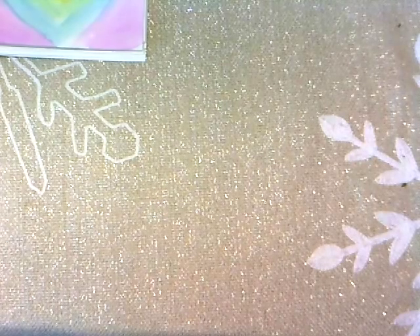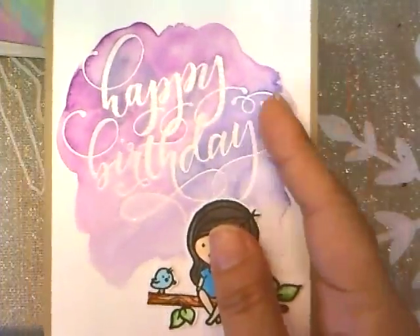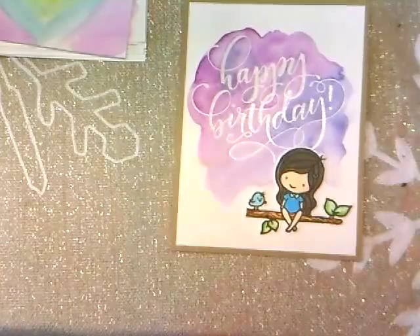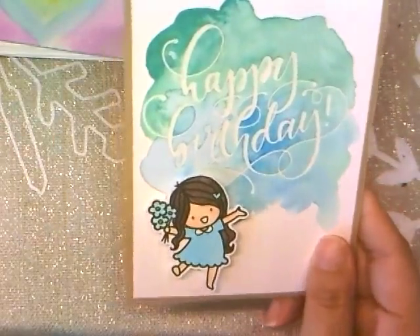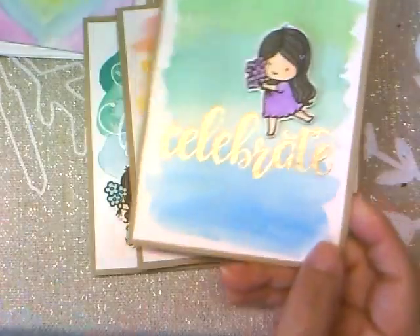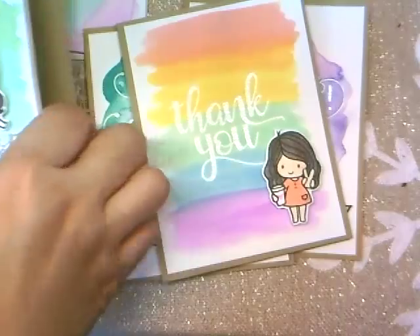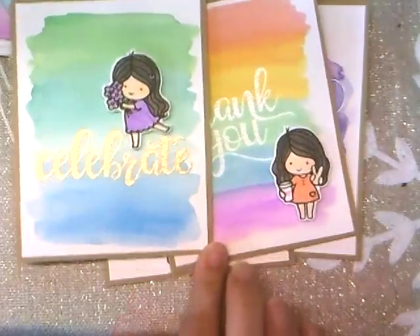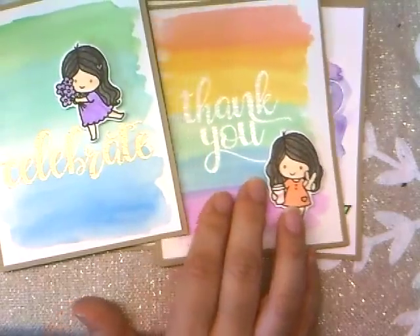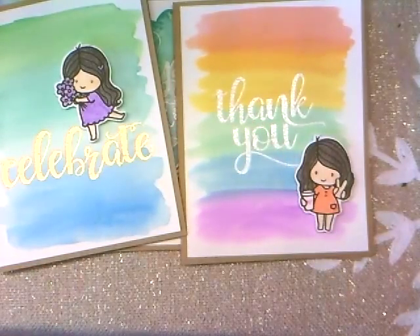I started adding the images onto the card bases so I'll have a whole bunch ready to go. I'm going to decorate them with some kind of bling — either enamel dots, sequins, or rhinestones. This one uses the Gansai Tombi watercolor background and I think it came out pretty cute. Here's a thank you card and a celebrate one — I think this is the one I'm going to give to my friend. The rainbow look looks good on craft cardstock because it doesn't compete with your images.